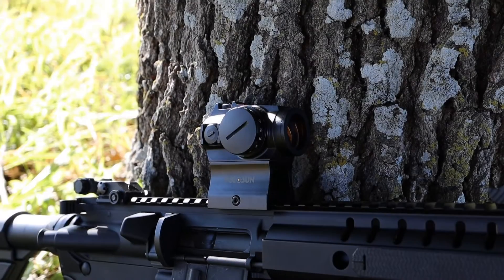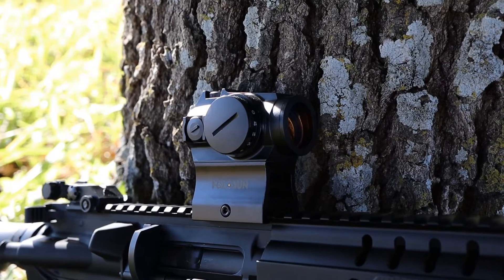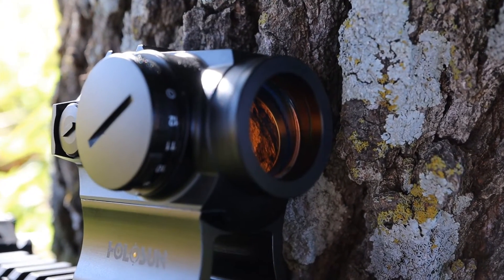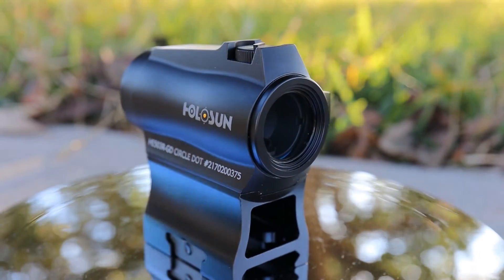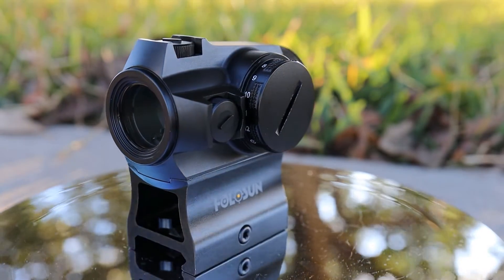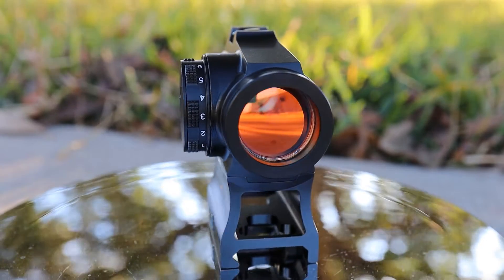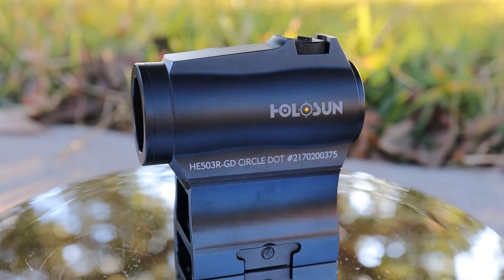A couple other specs worth mentioning: Holosun claims up to 100,000 hours of battery life with this optic on setting six using the 2 MOA dot — that's well beyond six, seven, or eight years, so you shouldn't have to change the battery very often. Also, the Holosun 503 series is compatible with the Aimpoint micro T1/T2 mount pattern, so there are tons of aftermarket mounts available that will all work with this optic.